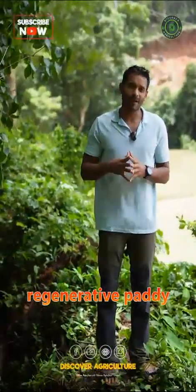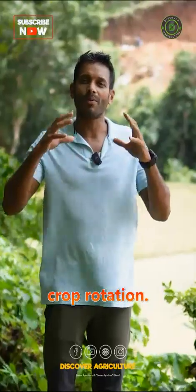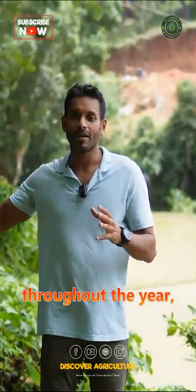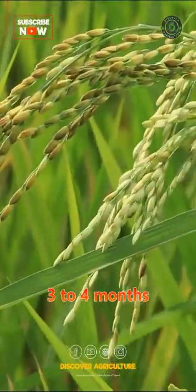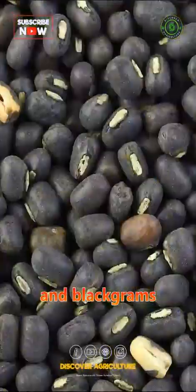One of the main important principles of regenerative paddy cultivation is crop rotation. We don't grow paddy throughout the year — we use the monsoon period to grow paddy for three to four months, and after that we use the same field to grow lentils such as green gram and black gram.